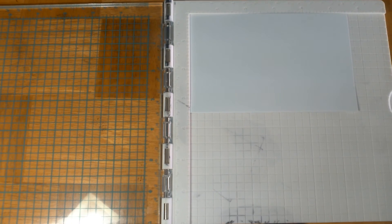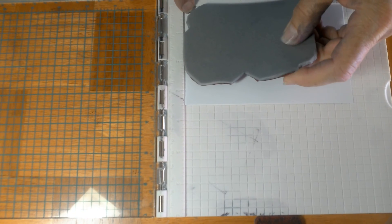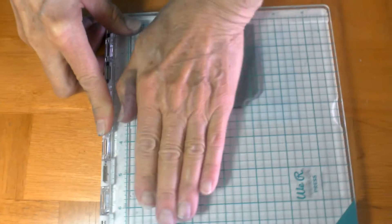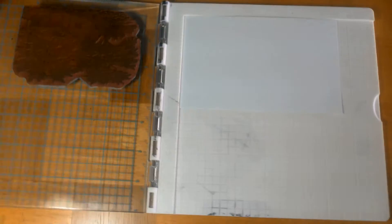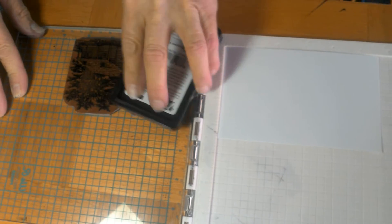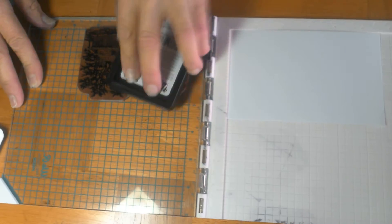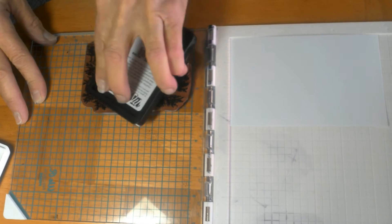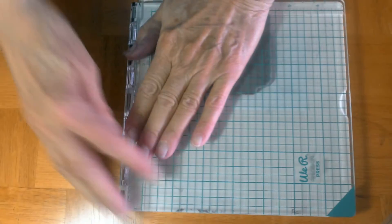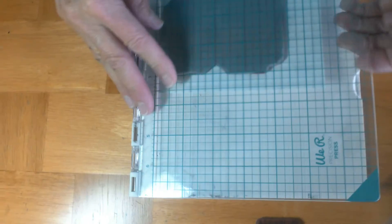I'm going to show you a little bit about the Precision Stamp Press. I'm going to position my stamp right here in the corner where my paper is positioned, and then I'm going to grab my stamp with the clear gridded side of the tool, and then I'm going to ink it up. You can see exactly where your ink is going by padding that on. Make sure there are no spots missed, but the beauty is if I did miss something, or if I didn't get really good pressure on it, I can go right back in and hit it again.